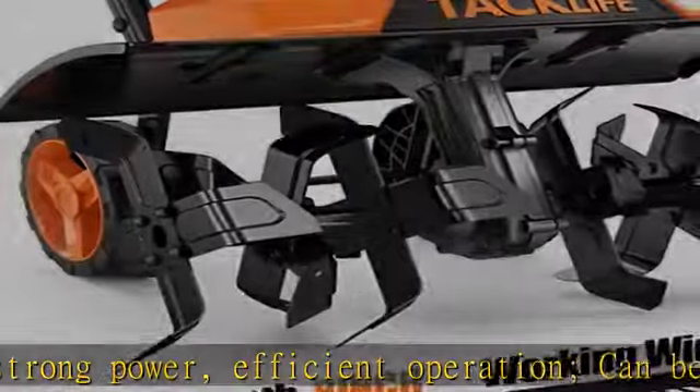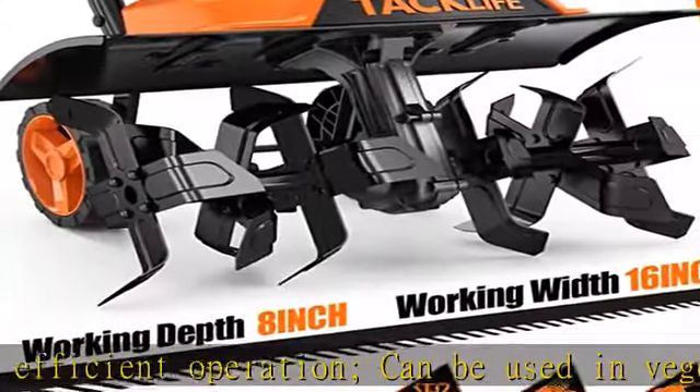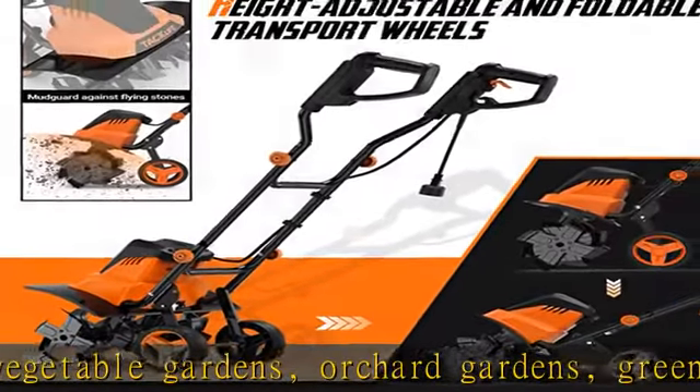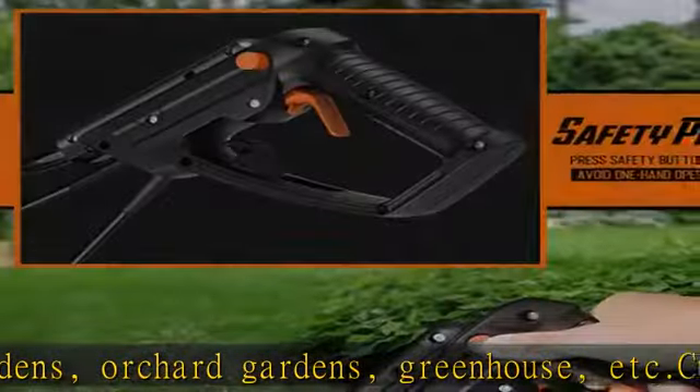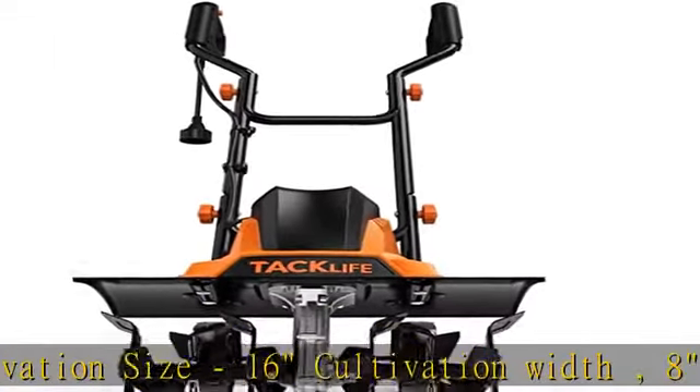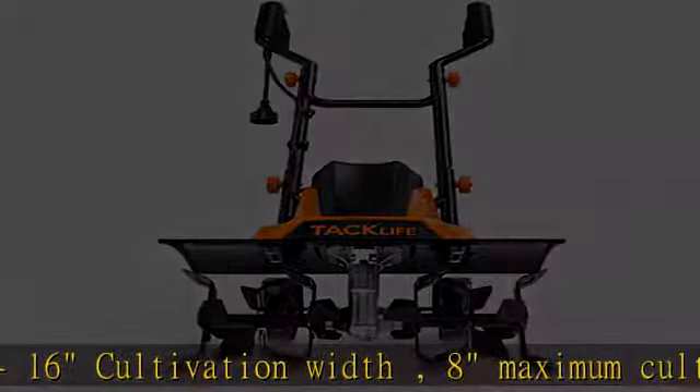High hardness manganese steel blades for deep soil turning and deep crushing soil, which meets the needs of trenching and deep cultivation. Convenient storage with a foldable handle, easy to fold without tools. Folded size: 22.6 × 17 × 14.5, saves space and offers convenient storage.